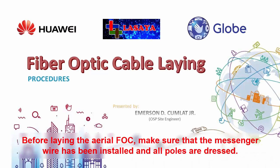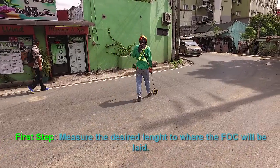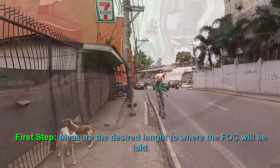Before laying the aerial FOC, make sure that the messenger wire has been installed and all poles are set. First step: measure the desired length to where the FOC will be laid.